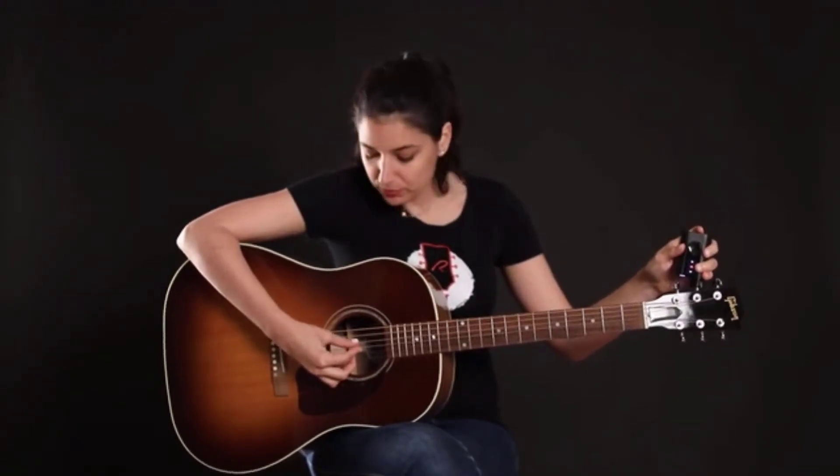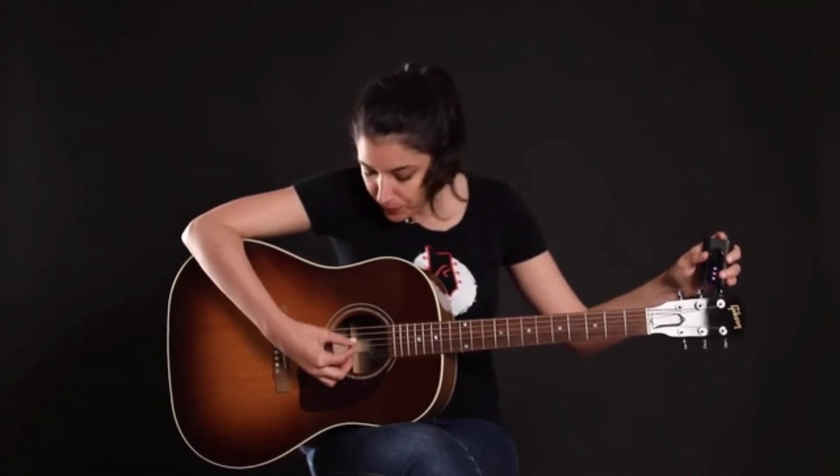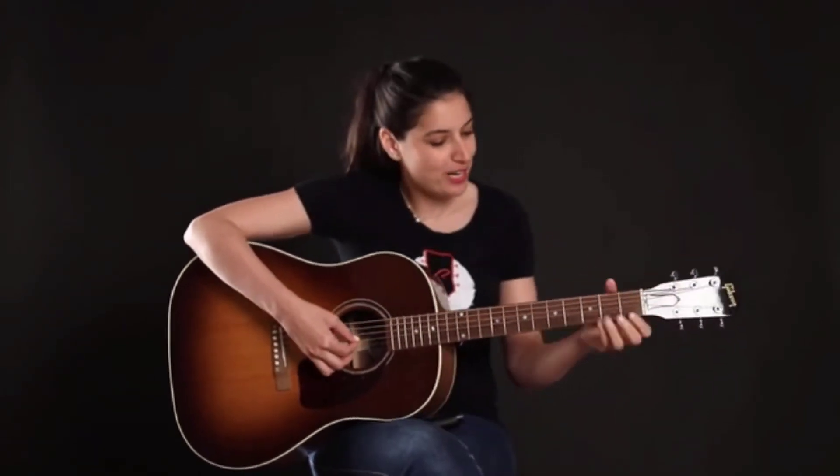Now with just a couple of plucks, it got me in tune and I can move on to the next string. It doesn't matter if there's noise around or if someone's talking — it just picks up the vibration. The motor of the Roadie 3 is actually twice as fast as that of Roadie 2. And just like that, I'm in tune and I'm ready to play.